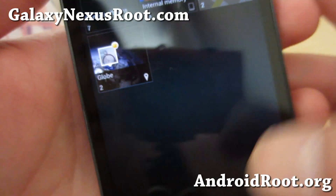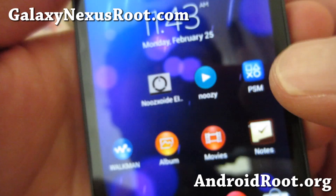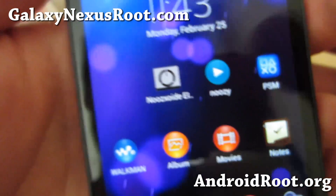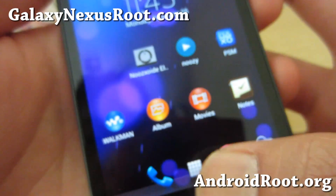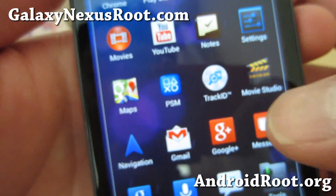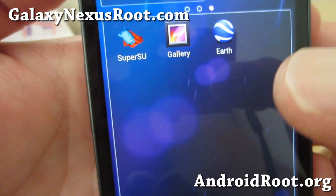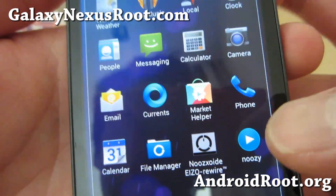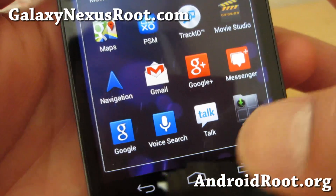Also, let me show you — movies, Walkman, PSM, a bunch of Sony related apps, also Noxide for audio. Pretty cool ROM. You can kind of experience Xperia Z on your Galaxy Nexus without getting an Xperia Z. So just check it out and I just want to give you a heads up real quick.